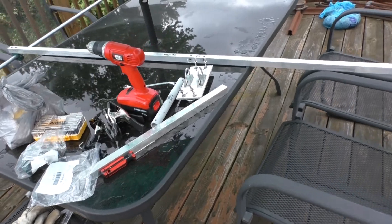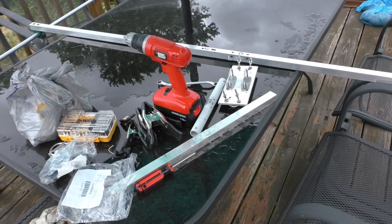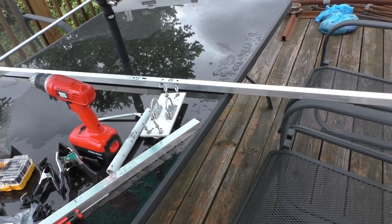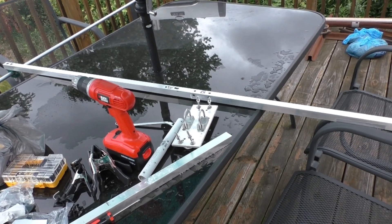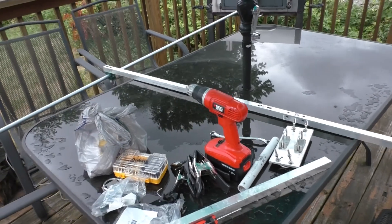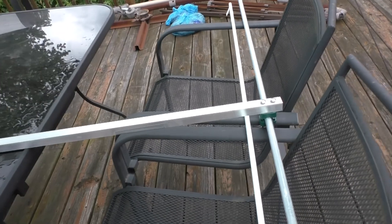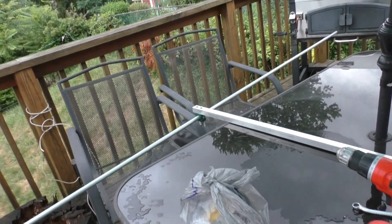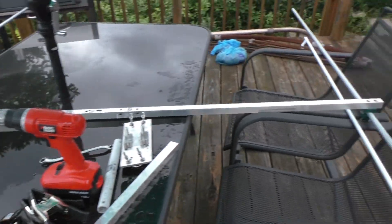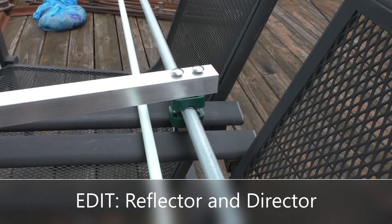Hello again everyone, this is Mike KC3AA with my 3-element homebrew 6 meter Yagi project. I just disassembled the driven element and thought I'd show what it looks like before I try to reinforce it and make it more sturdy. Yesterday, even though the weather was horrible with some thunderstorm activity, I managed to do the reflector and the driven element, which I am happy with its results.